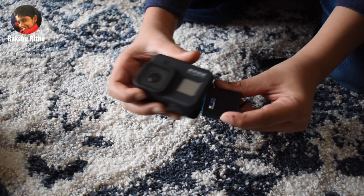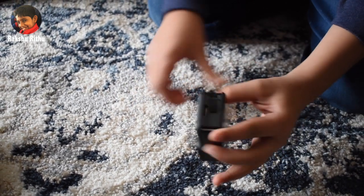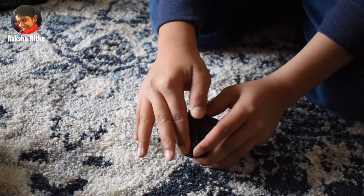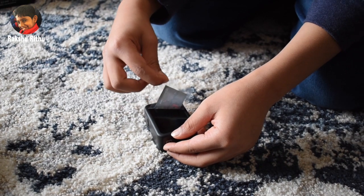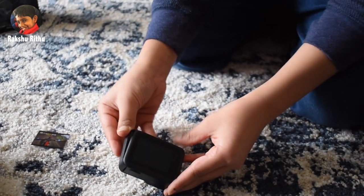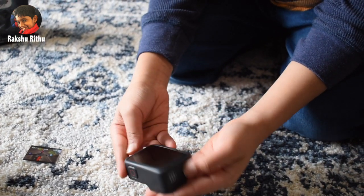Let's put the battery in. Let's close this. Let's take this thing out. Wow, let's turn on the GoPro.